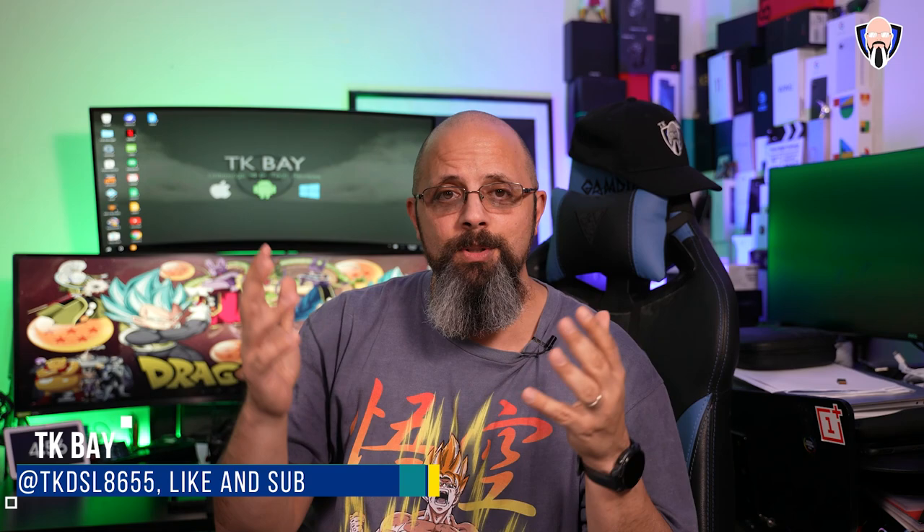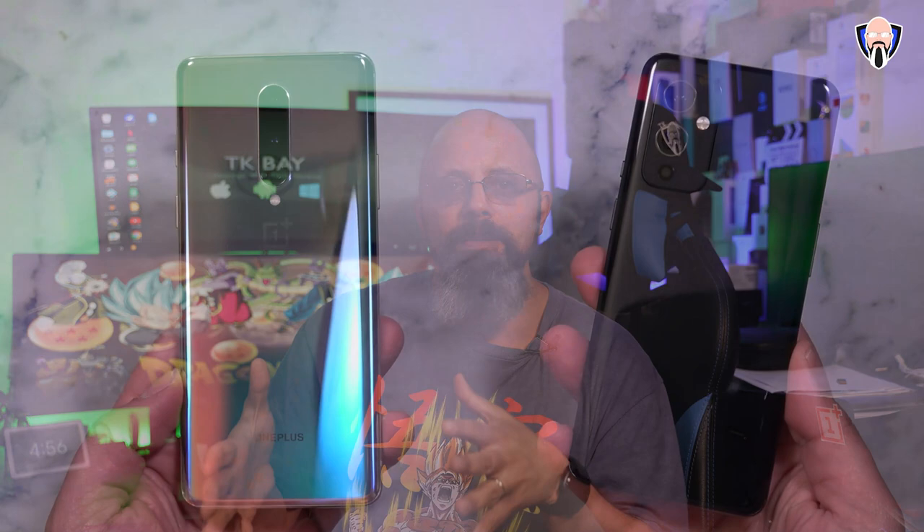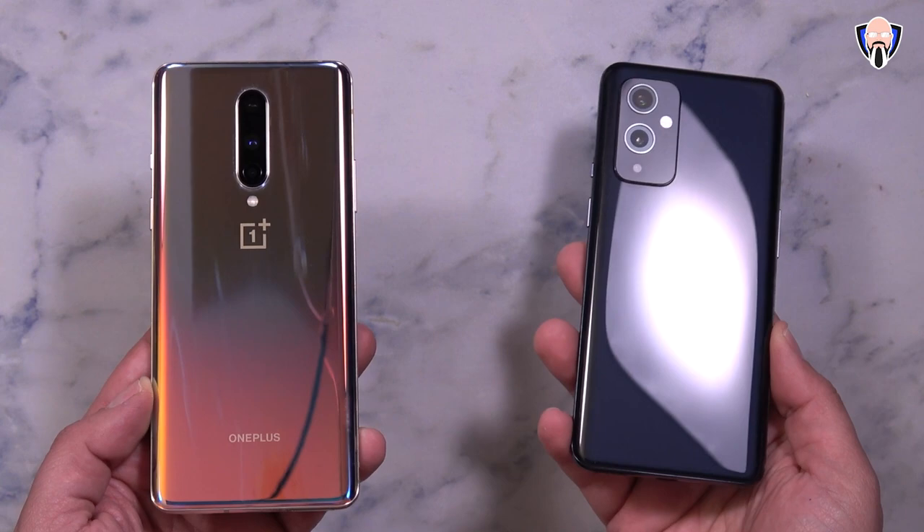Welcome everybody and welcome back to the channel. This is a second video I'm posting on the same day as the announcement of the brand new OnePlus 9 series. This video is going to be primarily focused on the OnePlus 9, which in my opinion is the most improved device from last year to this year because OnePlus changed a lot of things about the OnePlus 9.